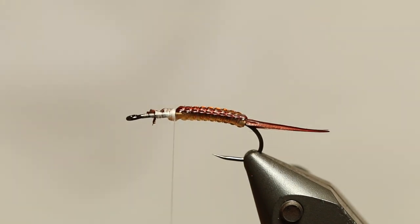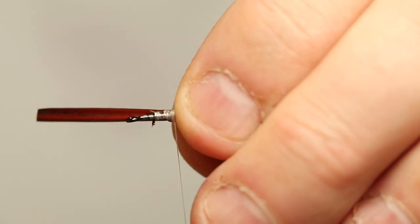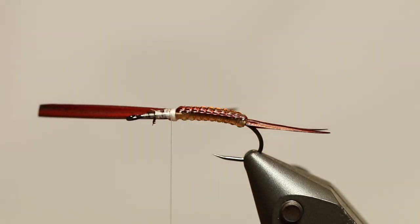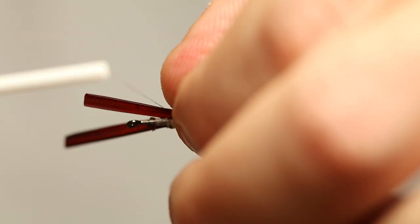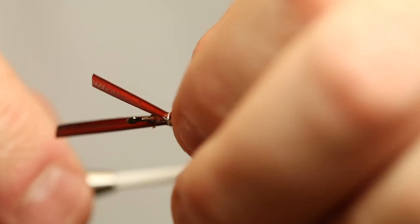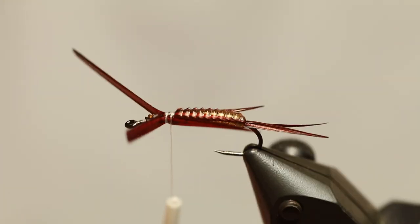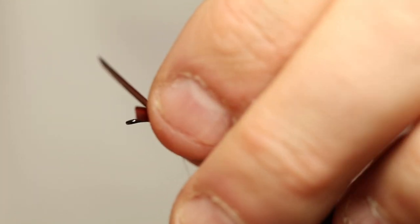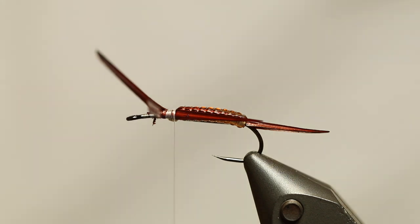Then we need two more Goose Biots, one for each side, and this is going to be the legs. So you want to tie these in so the natural curve of the feather is away from the body. We're going to give these some twists and turns and bends also later on to make it look even more like legs. And of course these have to be even in length, these first ones. So you see, they're on the sides now and they're fairly even in length. Then we're going to tie down what we're going to use for the thorax.